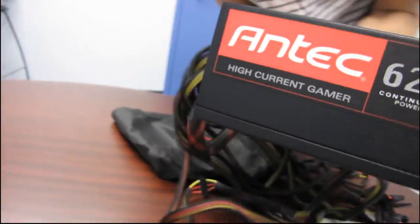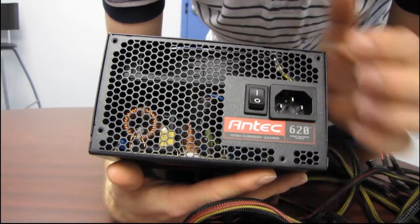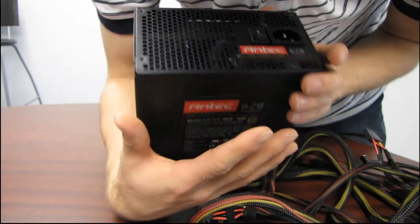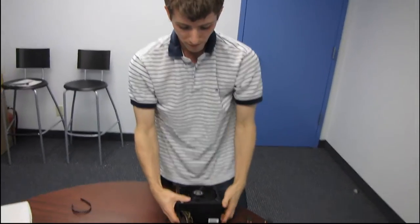Let's look at the back of the unit before we wrap up. We've got a power switch as well as a plug for your power. That pretty much does it — thank you for checking out my unboxing. Wait, one more thing!